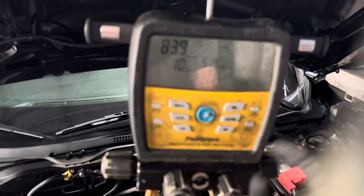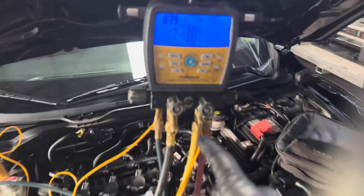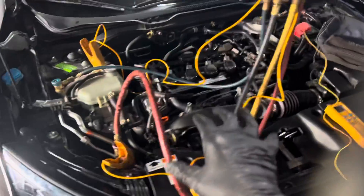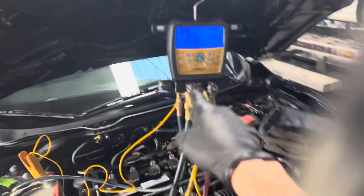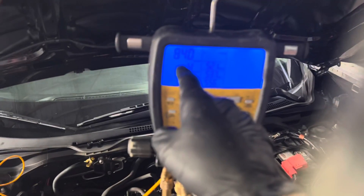Look right here — we are lucky. We have 839 microns and it is now holding vacuum. This recovery machine has brought it down to 840 microns just with the recovery machine, without a vacuum pump, because I'm recovering it.